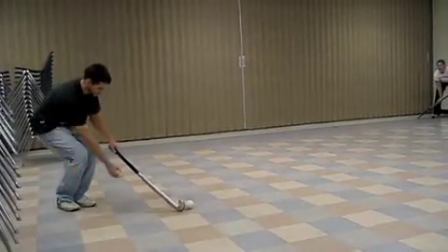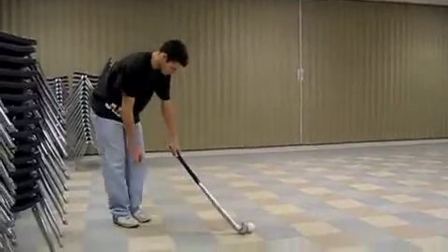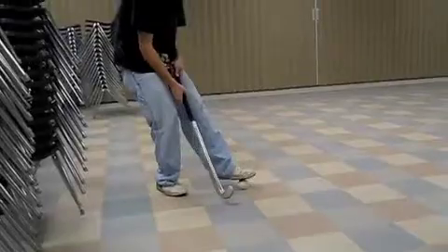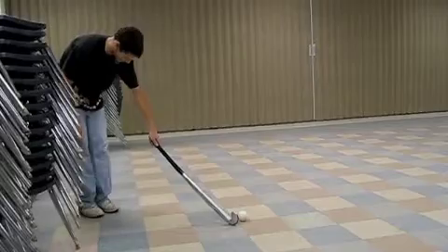Remember Kevin: keep your eyes on the ball and don't look up too early. Great job Kevin — I think you're now ready to prove yourself as an expert.